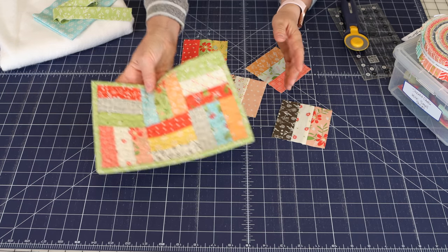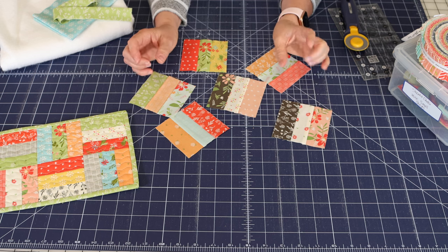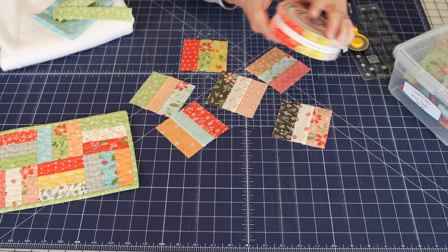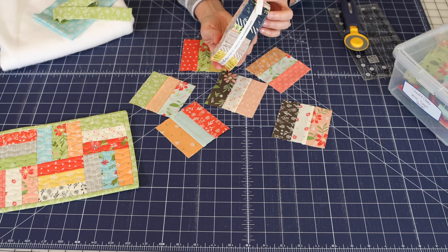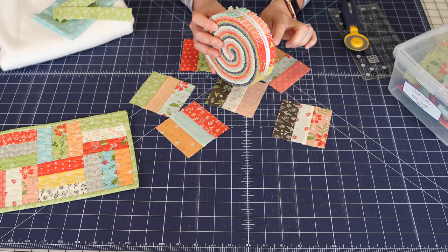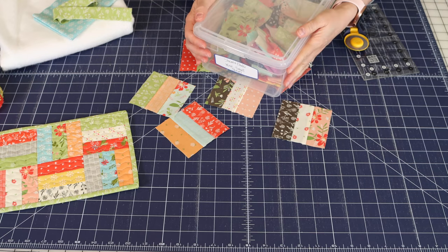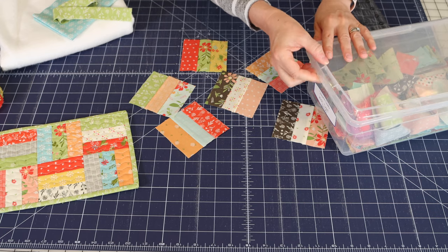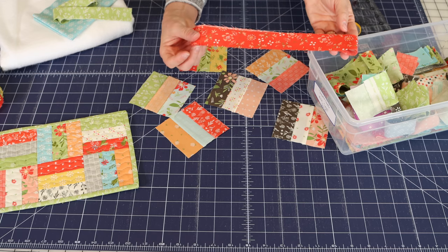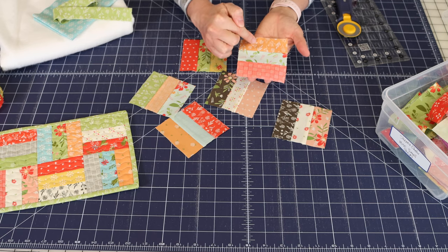When I made my mug rug I actually had some little pieces left over from another project. You can see that they have these little zigzag edges. Mine were made from honey bun strips, which are one and a half inches by 42 inches strips, and they usually come in a little roll like this with all the different fabrics in a collection. But I also cut my own honey bun strips and keep them in a bin — whenever you have a project you're finished with, just cut up your fabrics into strips and keep them in a box so you can pull from your little strip collection to make these blocks.